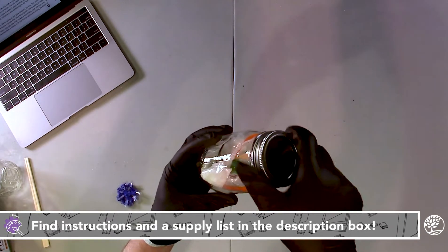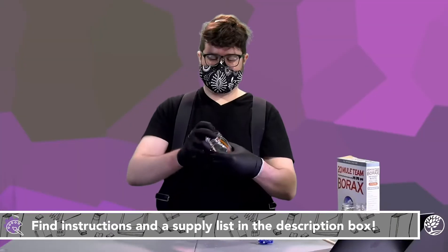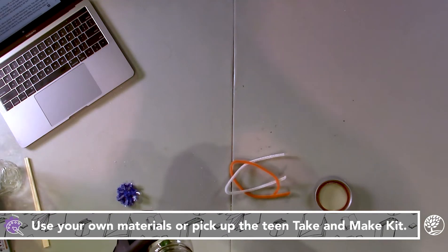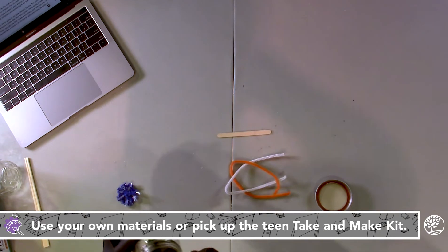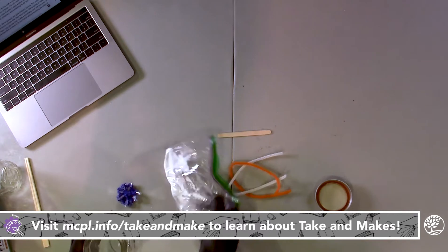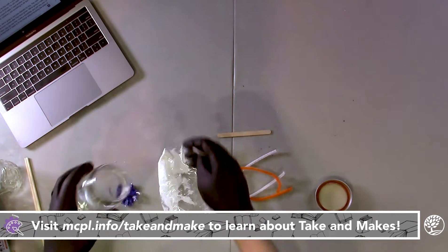In your take and make kit you're going to find most of what you need in order to do this craft. You're going to find a couple of pipe cleaners, a craft stick, about three tablespoons of borax, and a piece of string.